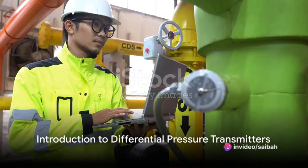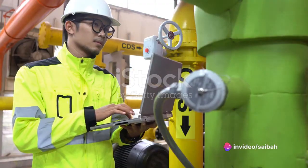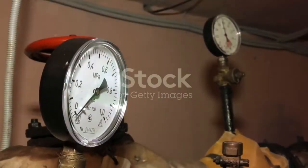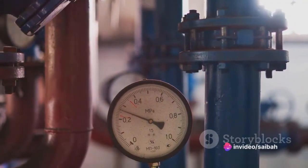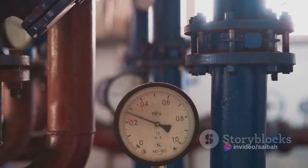Ever wondered how differential pressure transmitters work, or how to troubleshoot and calibrate them? Sit back and relax as we dive into the fascinating world of these essential devices. Differential pressure transmitters are crucial in various industries, from oil and gas to aerospace, due to their ability to measure and maintain pressure levels accurately. But how exactly do they function?